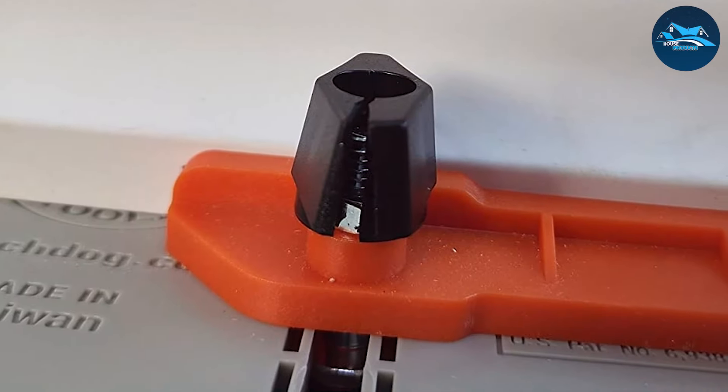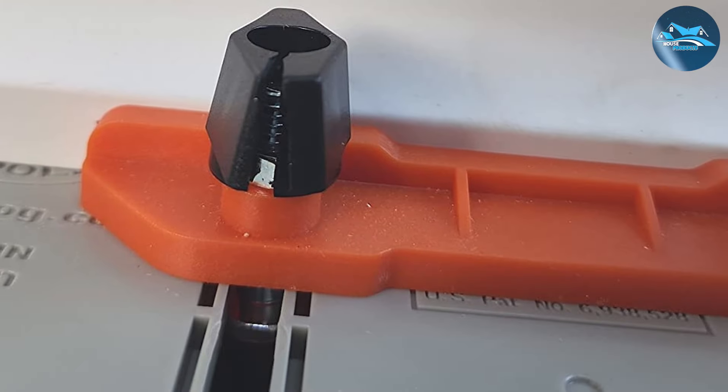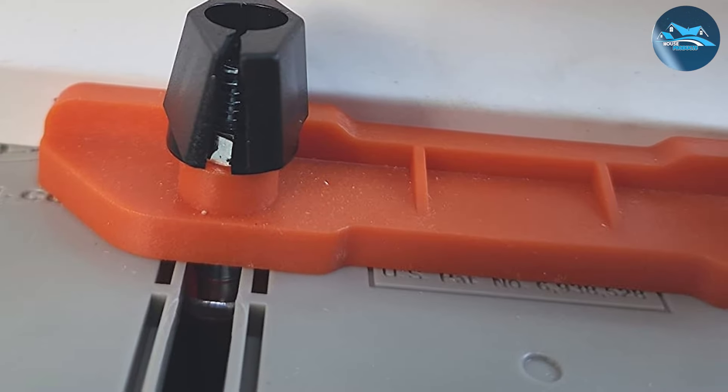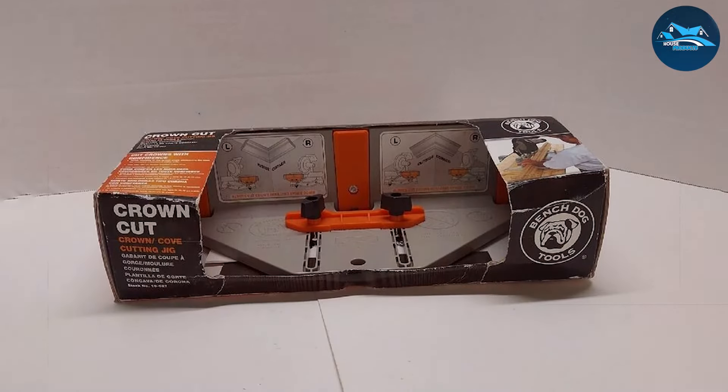It's especially beneficial for projects that require a high degree of detail, such as custom cabinetry or luxury interiors. The Bench Dog Crown Cut is an indispensable tool for achieving professional-grade results in crown molding, ensuring your work is not only efficient but also visually striking.